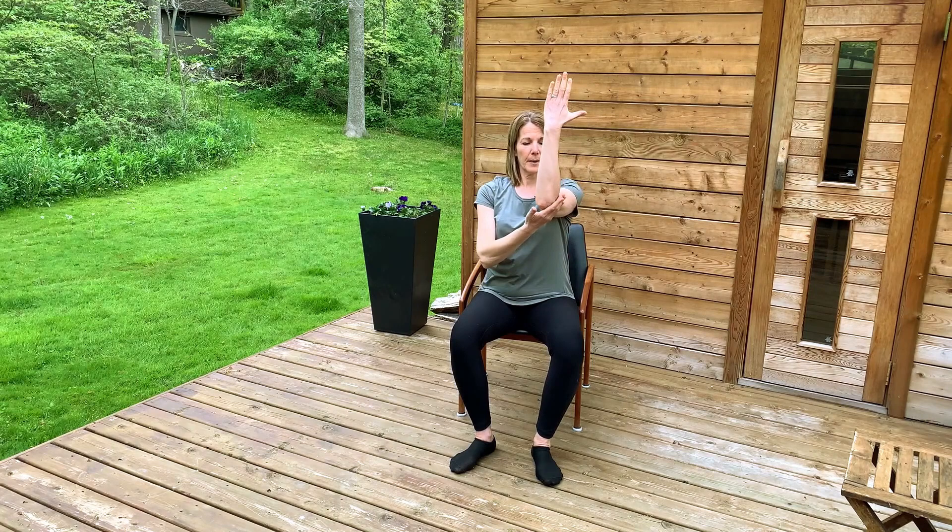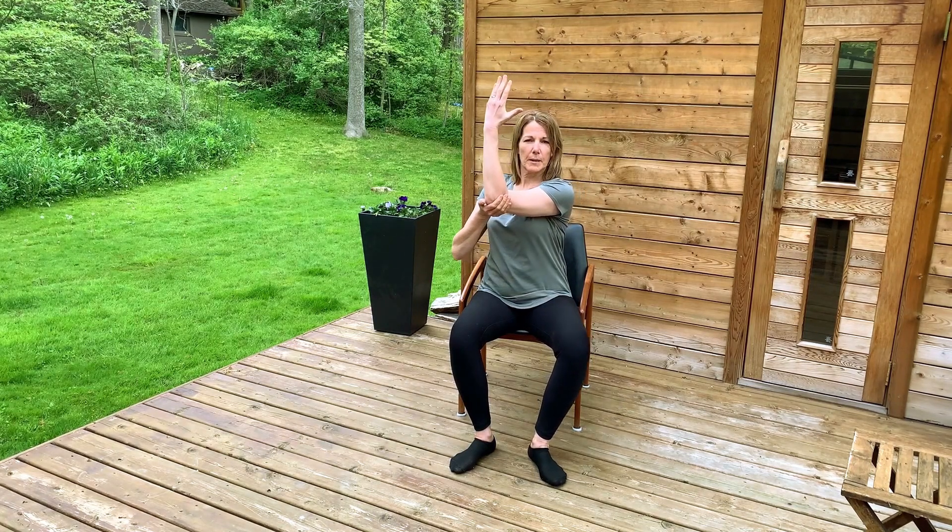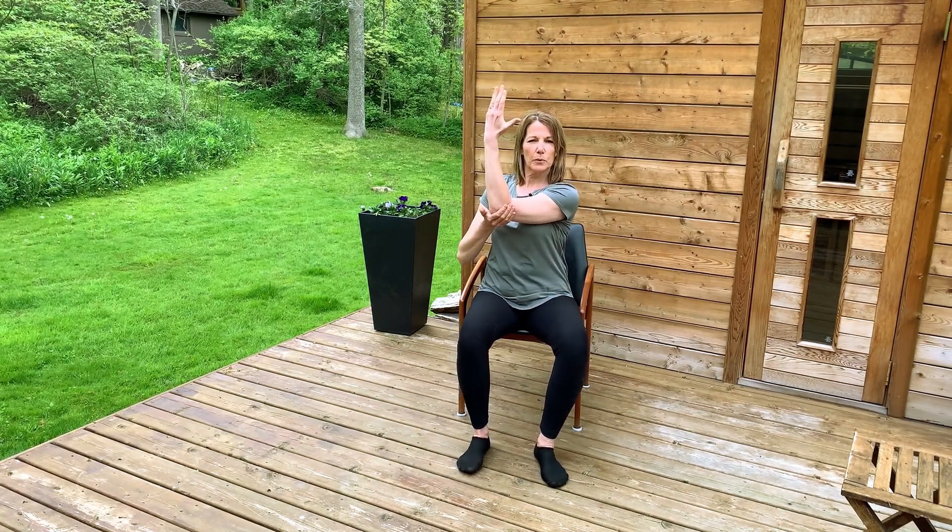Switching arms — take your hand up again, looking at your palm, keeping your arm up, but try to keep this shoulder down as you pull it across your body. One more deep breath.